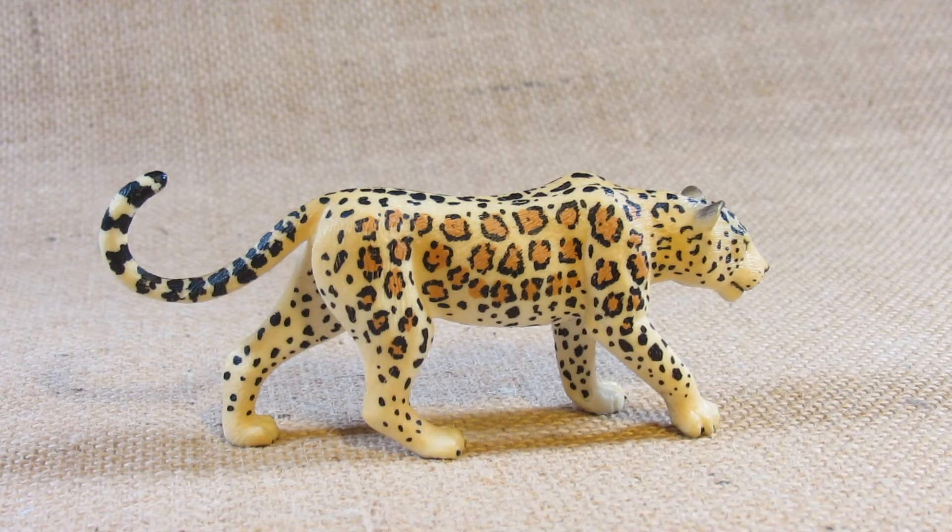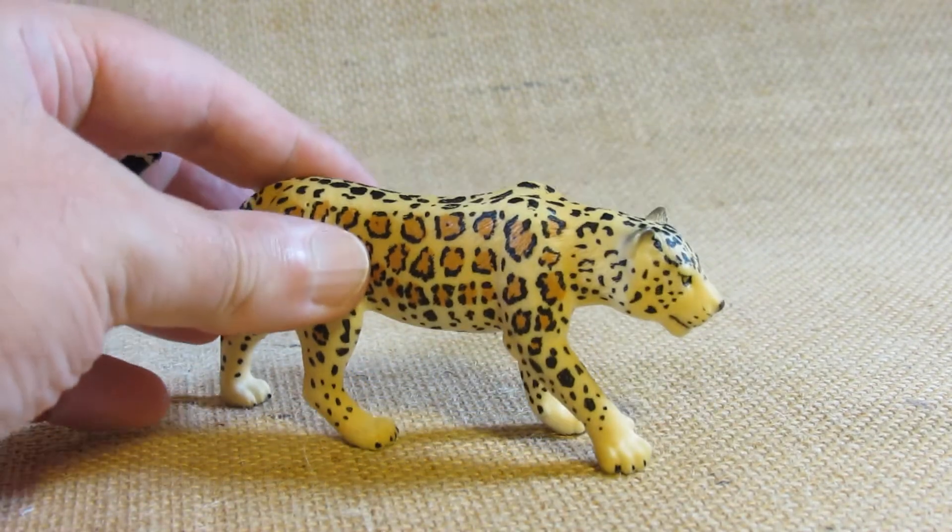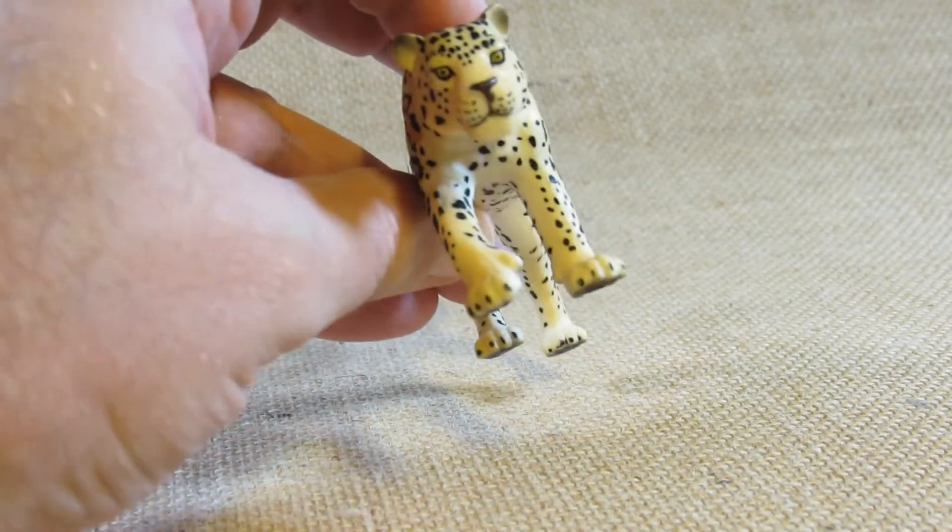This figurine was first molded in 2010. I purchased this earlier this year and let's take a look at the sculpting details.